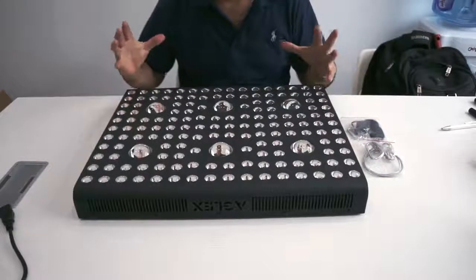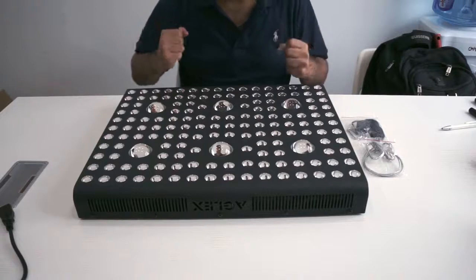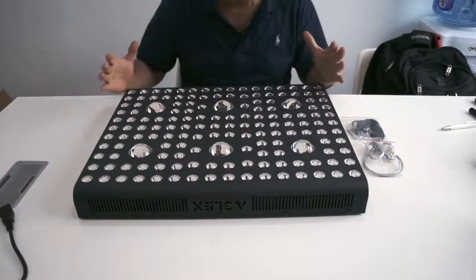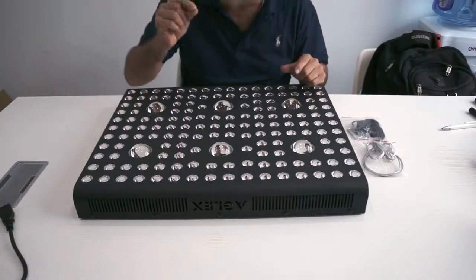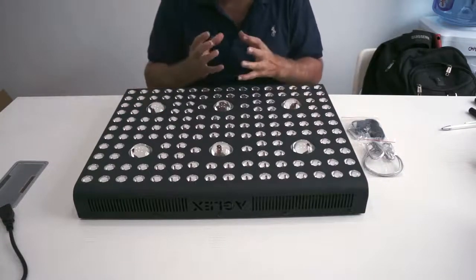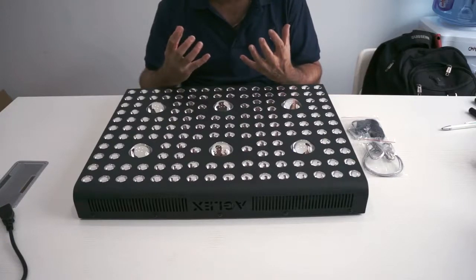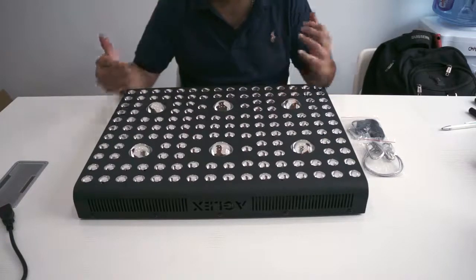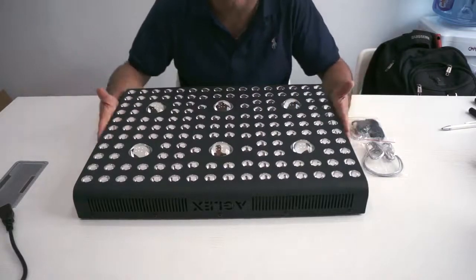Let me introduce the Aglex C3000 newest grow light. It uses updated COB technology, which means there are more diodes, producing even stronger lighting and greater results. It's far more effective and far more efficient than traditional and standard lights, and even other LEDs we're using nowadays.